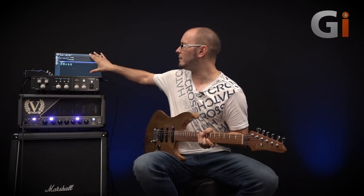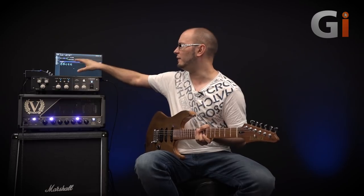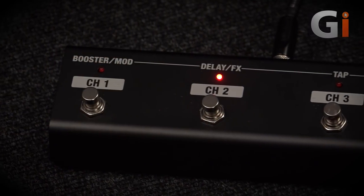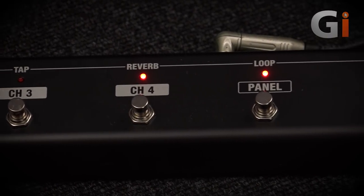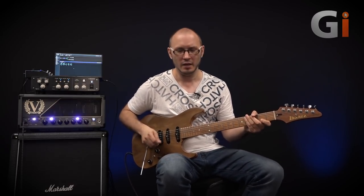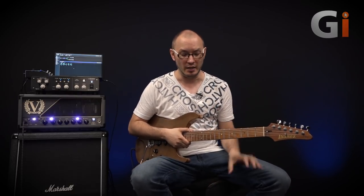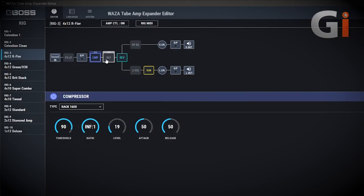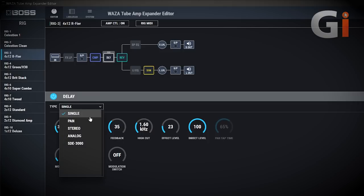The first thing I want to talk about is the effects section. I've got it plugged into my laptop and you get this lovely graphic user interface. We can see the signal chain — we've got compression, reverbs, delays, and there's an effects loop on there. I've got a Boss MD-500 placed in there and I can switch that in and out using the GAFC footswitch, which is a standard Boss foot switch, or from the front panel. For delays I've got single, pan, stereo, analog, and the SDE 3000, which truly gives you some incredible delays. All of these delays have modulation built in, and you can really start to tailor things like the high-end frequency response and dial out the high-end if you want.